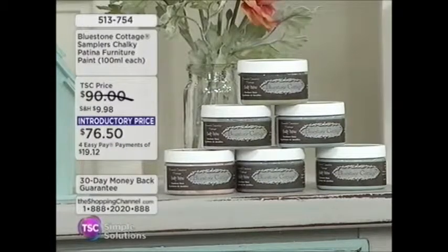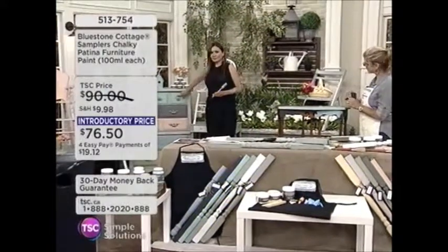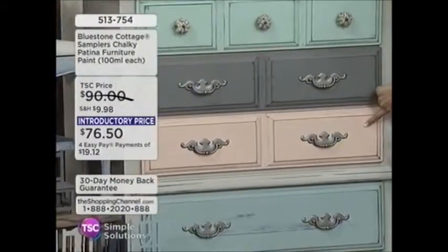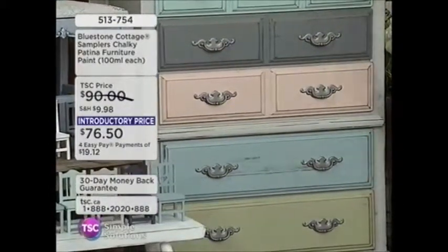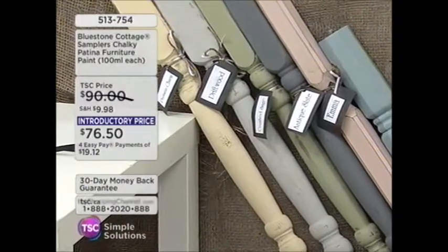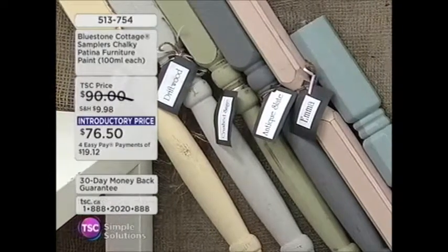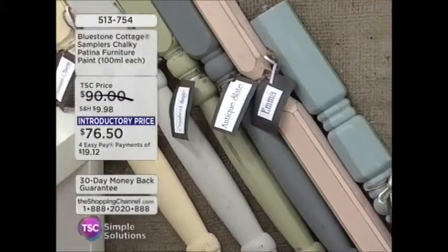We did this chest just to see how far the colors would go and we had loads left over. The top drawer is Beach Glass, next is Antique Slate, then Emma, then Tuscan Teal, Crushed Sage, and the entire chest is in Driftwood. So you're going to get all those colors including the kit. If you were doing a bedroom suite and wanted to do something like that, we had enough paint left over after the chest that you could do a nightstand in one of the colors — it goes very, very far.